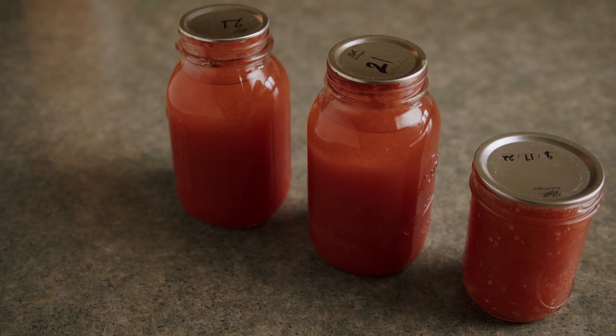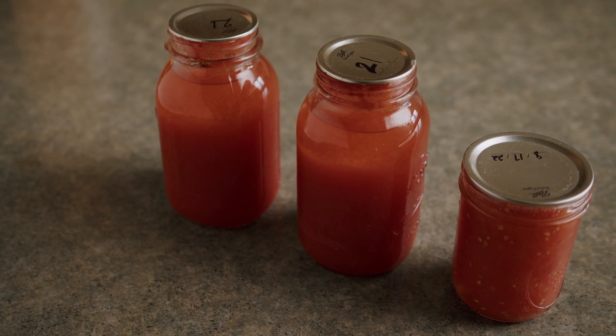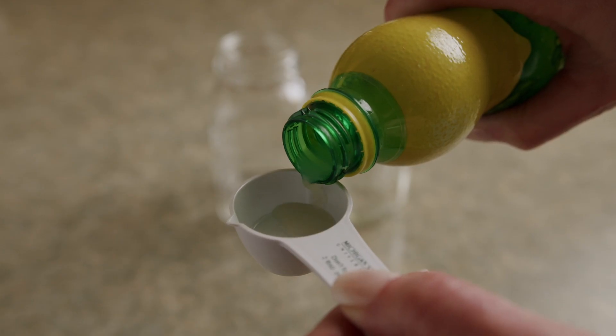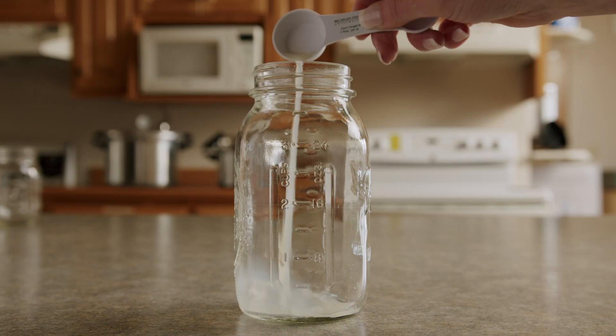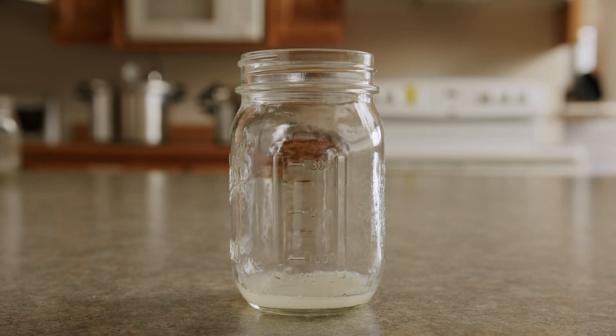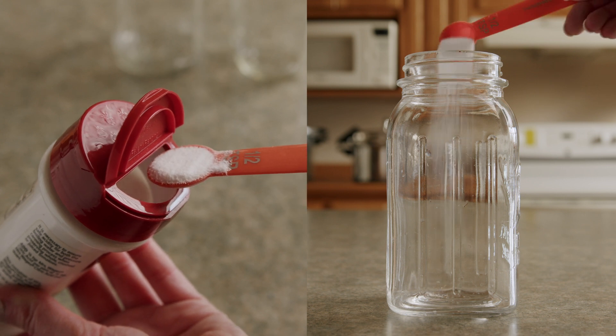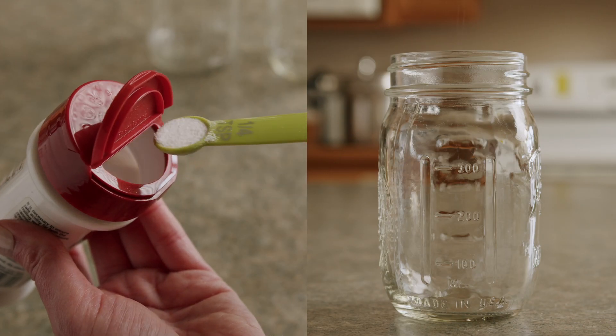It's quite simple to acidify your whole, crushed, or juiced tomatoes for canning by either using bottled lemon juice or citric acid. When using bottled lemon juice, add two tablespoons to a quart and one tablespoon to a pint. When using citric acid, add a half teaspoon to a quart and a quarter teaspoon to a pint.